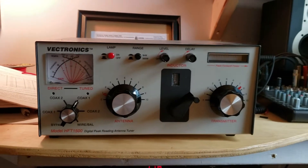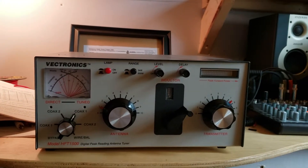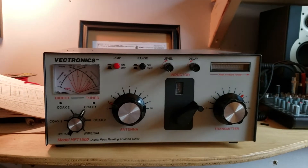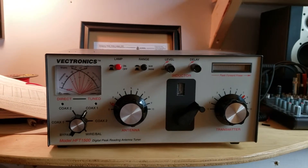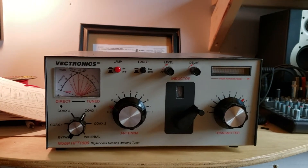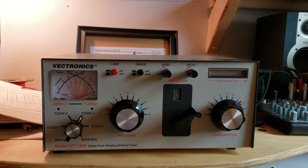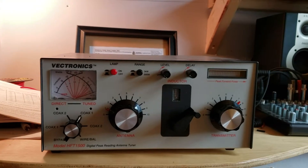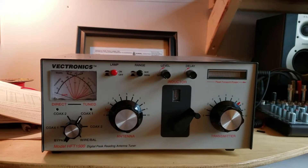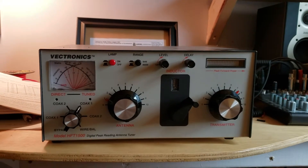I've had this tuner in for repair, I want to say three times since I got it. And backing up even further than that, I waited, I think, upwards of six months to get this tuner in the first place. Got it, didn't work, sent it back, got it again, didn't work. And keep in mind, you wait maybe a month or more each time you send it back. So we're now coming up on probably 15 or 16 months since I first ordered this thing, and it's just been riddled with issues.